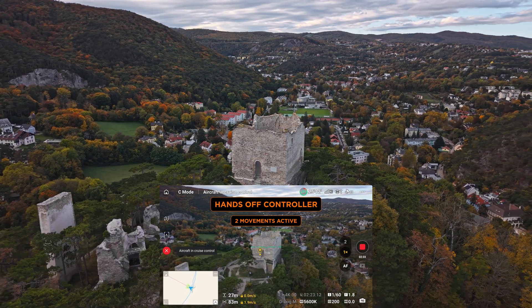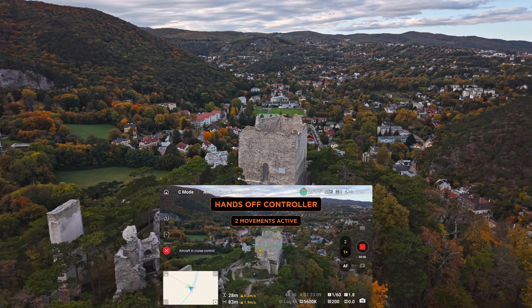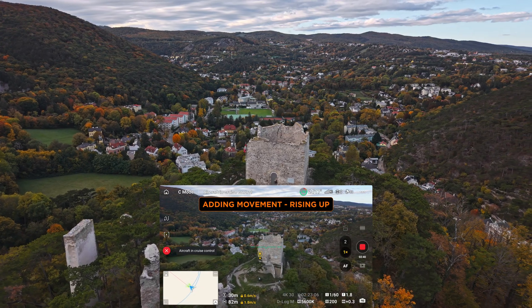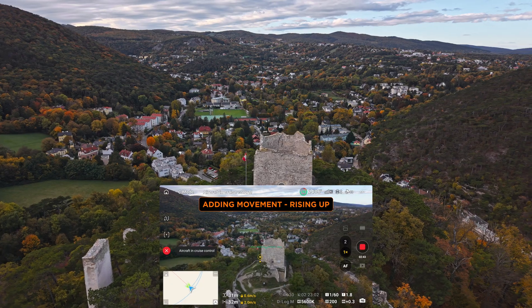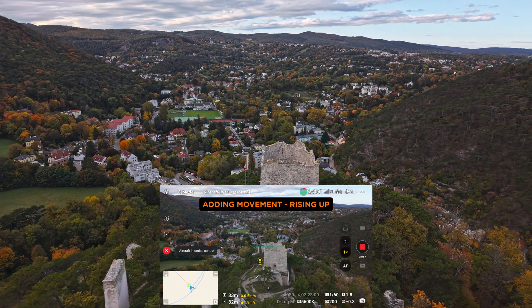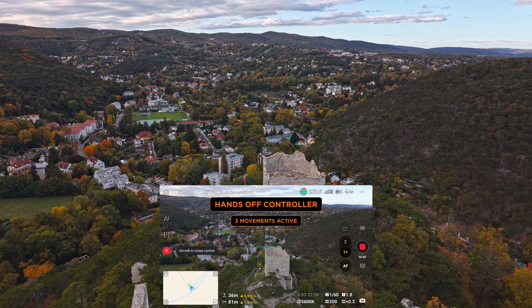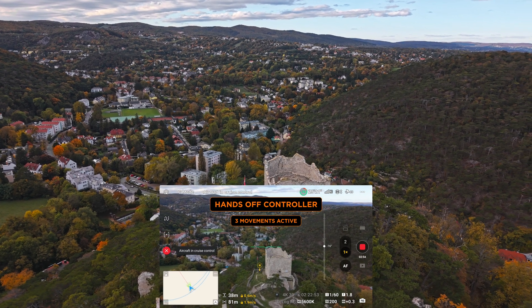But that's only the start — here is where it gets really powerful. You can also add even more layers of movement, like a rise up for example. Here I gently pull the left stick up to gain altitude. Another press on C2 and the drone again updates the cruise control path, meaning your new combined motion is now locked in too. You just combined three movements without using your hands.